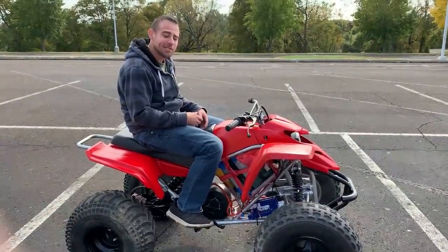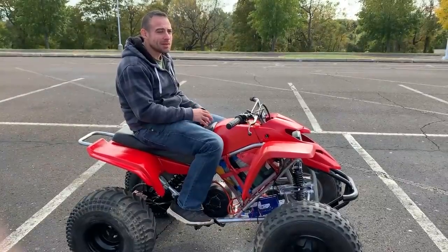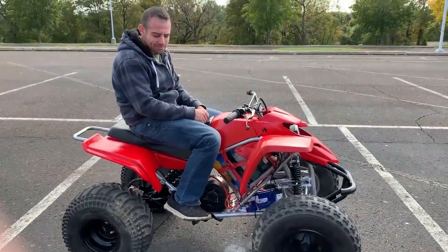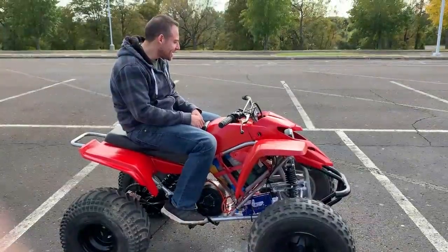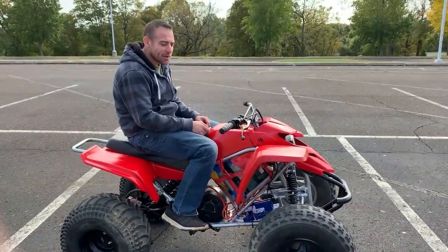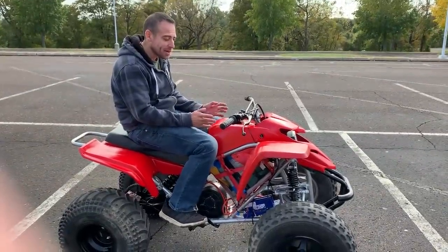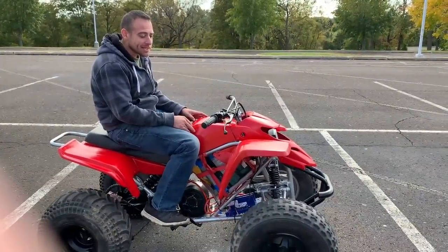I hope you guys enjoyed the build so far. There's one more video to come — the final build — me tooling around on it a little more. Once I get all the decals on and everything done, I'm gonna do a photo shoot and celebrate hitting 3,000 followers and subscribers. A couple of people sponsored me through this — Electric Motorsport was huge in helping me technically. They didn't give me any parts; I bought everything at full price, but the tech support on parts I didn't even buy from them was great.